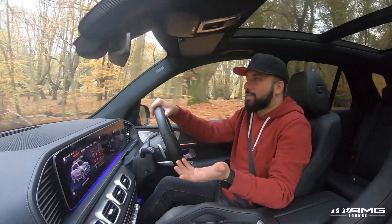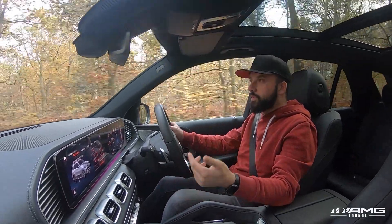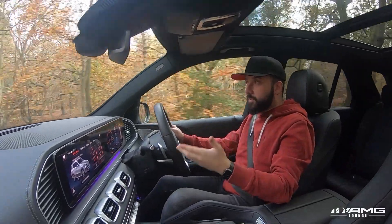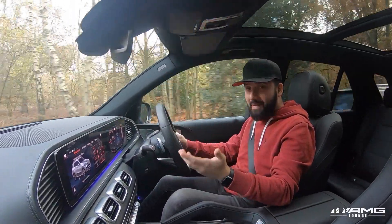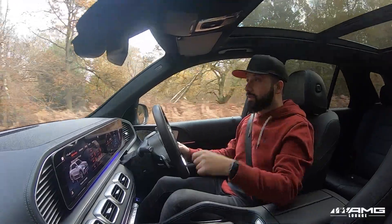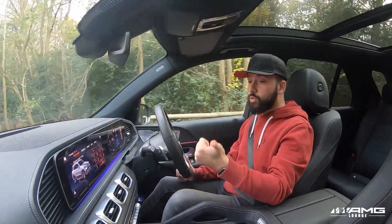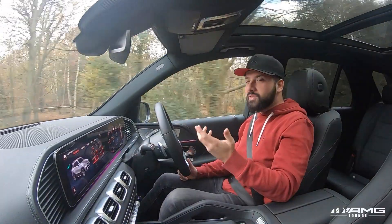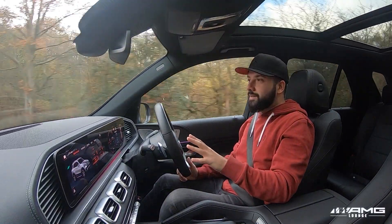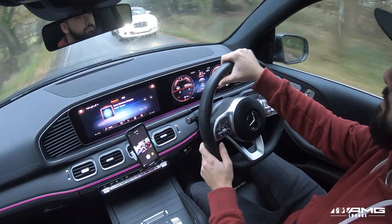When it comes to practicality, this thing is in a class of its own. You've got two additional seats in the boot, turning it from a five-seater into a seven-seater. If you don't need them, they fold down creating a massive boot, and folding the second row down turns it into almost a minivan. Seven seats, roof rails, optional tow bar — hugely practical. It doesn't do anything drastically different from other SUVs, but it's nice having all those creature comforts.